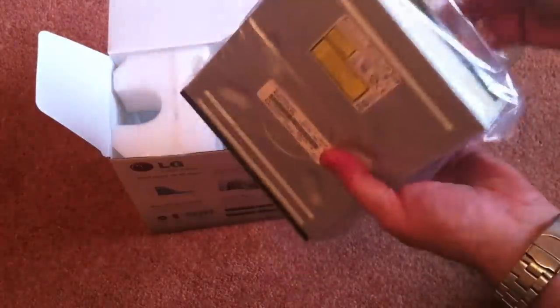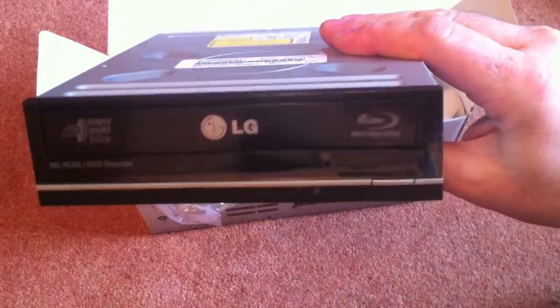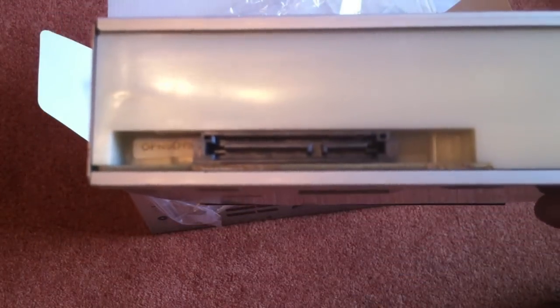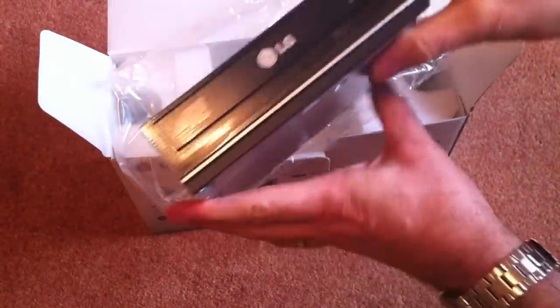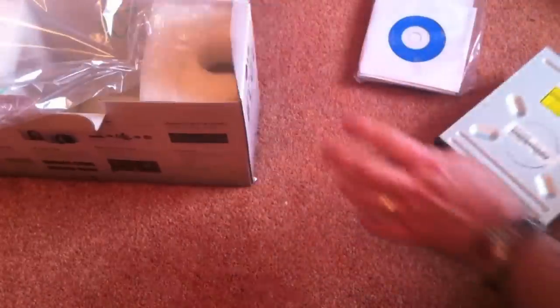Easily out of the box even for me to take apart. Quick check of the unit. Pretty standard. Back of it — standard SATA connectors with power. The plastic does look a bit cheap at the back, but I'm not really bothered about that. Standard build quality, looks fine.